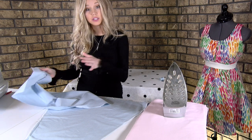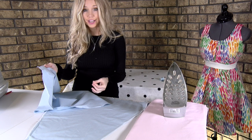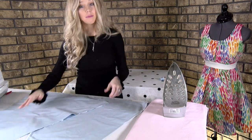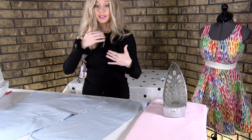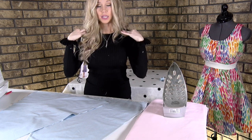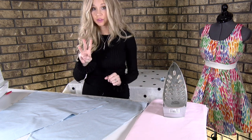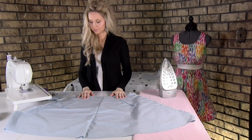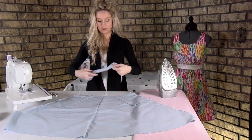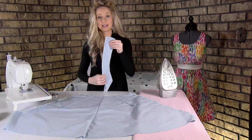From here we'll go on to serge or stitch by machine all of the raw edges that we need to. Those include pattern piece number one — the top shoulders and the side seams. Then pattern piece number three. Take pattern piece number five and lay it right sides down so the interfacing is facing up, and lay it right on top of all of these, on top of your straps and your skirt.